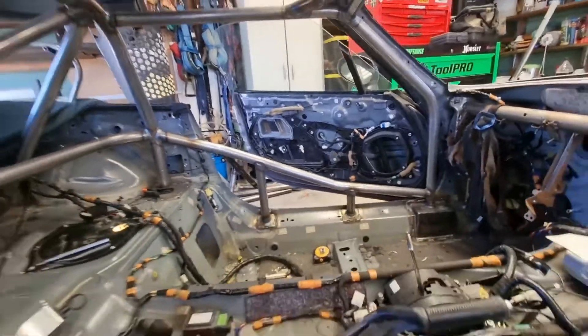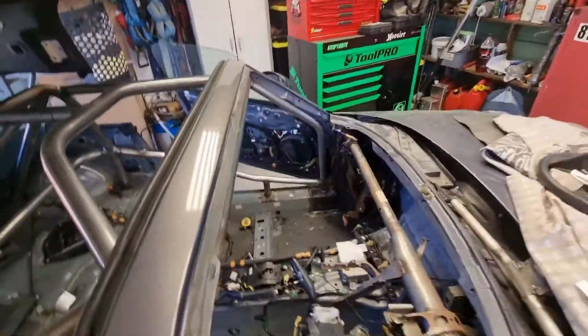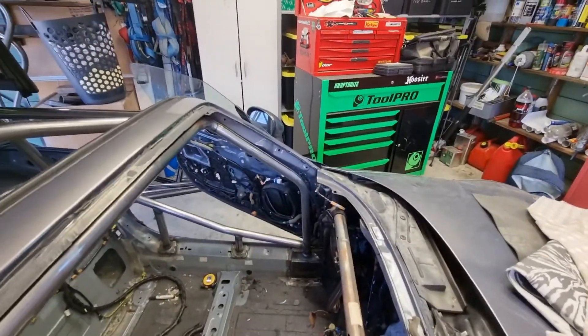That's almost the cage finished. I've got another set of seat mounts to make for the other side, and then the racing plates at the front end. So we're at the end.